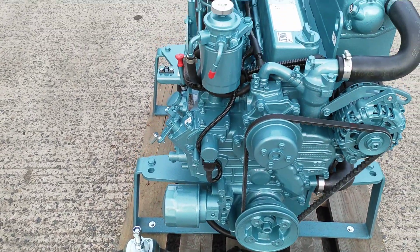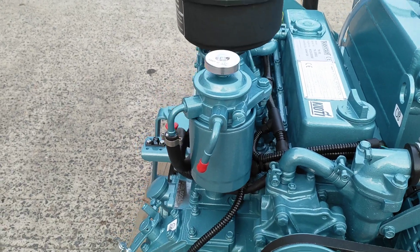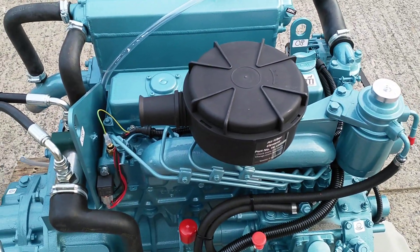Oil filter mounted low on the front corner, fuel filter housing with a manual priming bulb, and an air filter with a replaceable paper element.